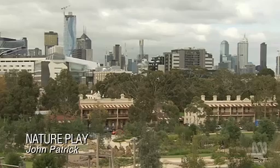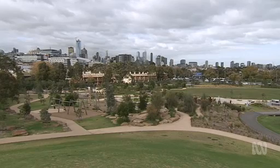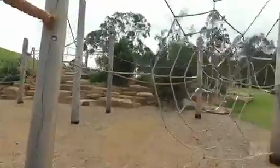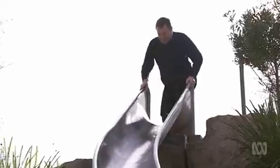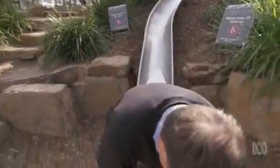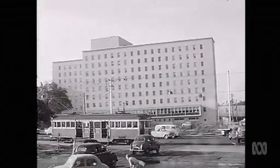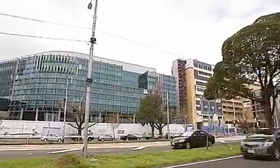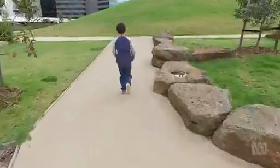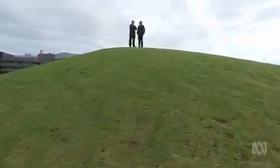This is Royal Park on the fringe of the Melbourne CBD. Covering 170 hectares, it's one of the largest urban green spaces in the country, and this is its latest addition. This remarkable nature play playground is on the site that once housed the nurses' accommodation and car park at the Royal Children's Hospital in Parkville. With a new hospital complex to be built on the other side of the park, a deal was struck to return this site to the people and the park.